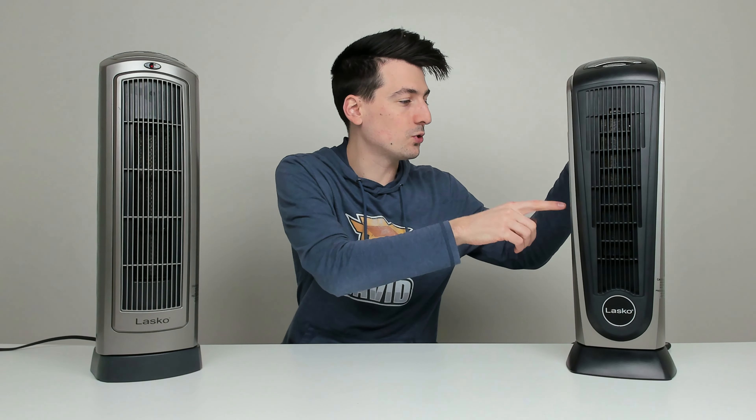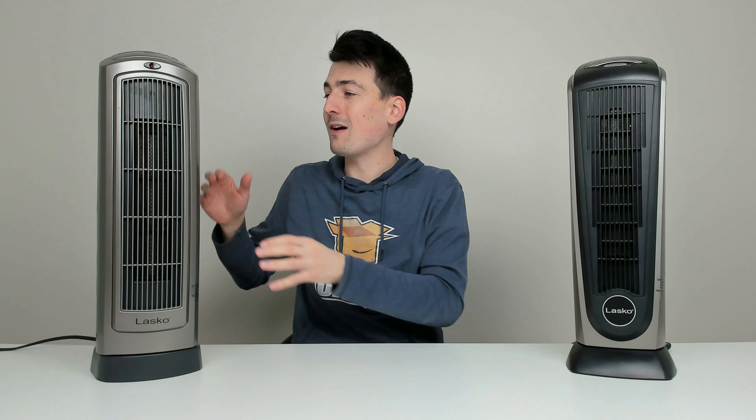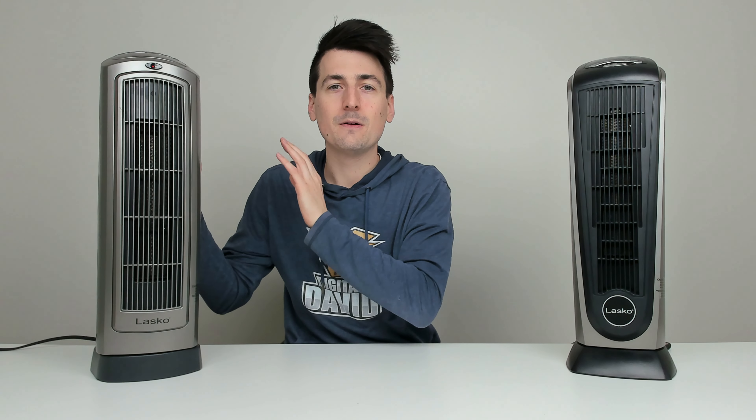How hot do they get? Well, with our Lasco 22, this one peaked at 230 degrees Fahrenheit, whereas this unit peaked at 210 degrees Fahrenheit.